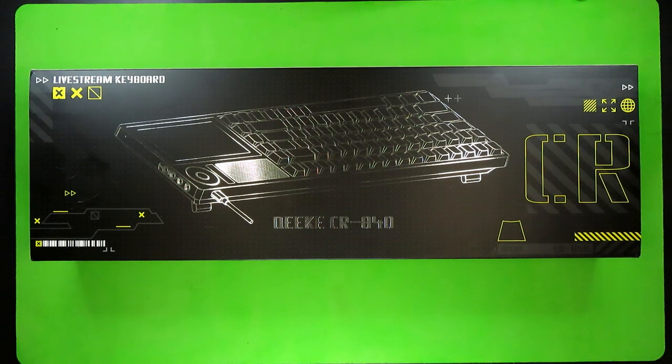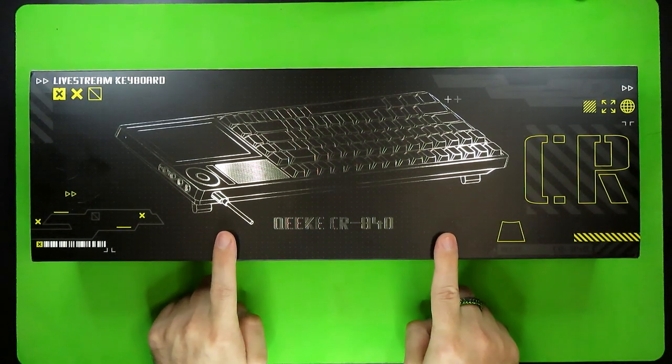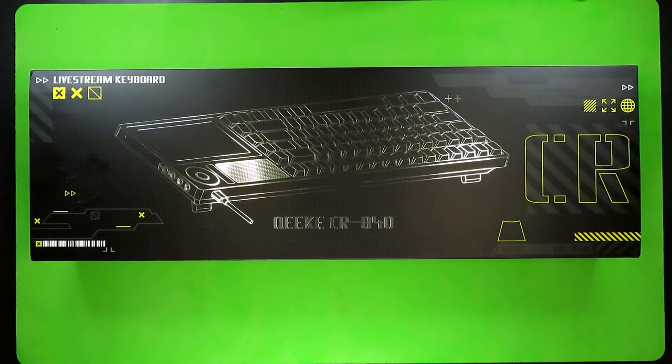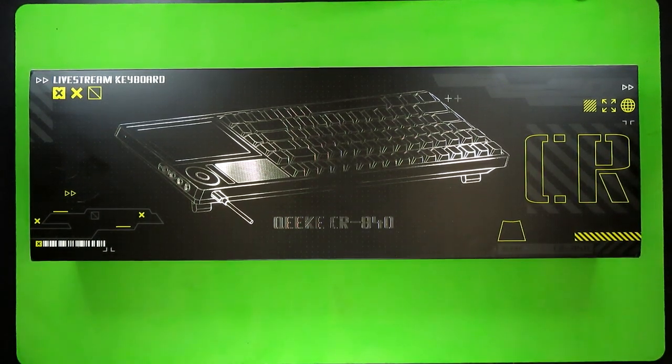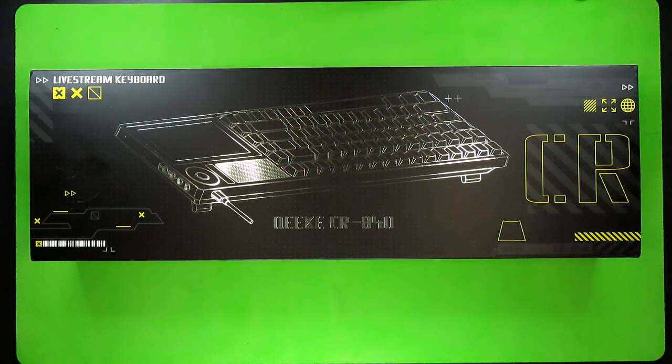Today I'm going to be talking about the CR840 from Kiki Studios. And yes, that is how it's pronounced, at least according to one of the reps I spoke to a while ago. The rep that actually ended up sending me this keyboard says it can also be pronounced Q-Key, and I think they just made that compromise due to the fact that a lot of people reviewing their keyboards have a section where people talk about not knowing how to pronounce the company's name. They really should have just done like I did and asked them.